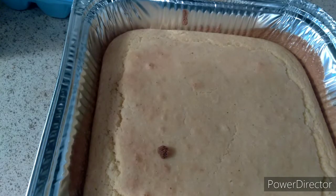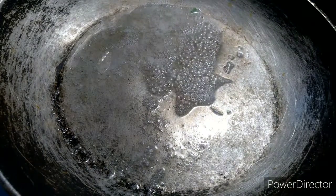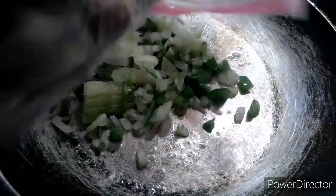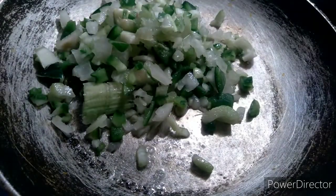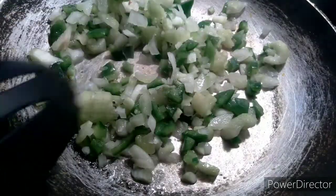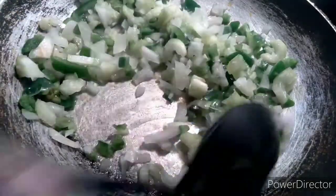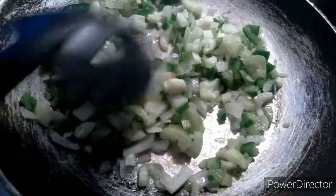All right guys, I got this beautiful cornbread and I also like to put a little butter in here. You get your onions, green pepper, and celery, you just put it in here, and I sautéed it — sautéed it for a minute. I can't talk today guys, but that's okay — I get nervous sometimes when I'm on camera.